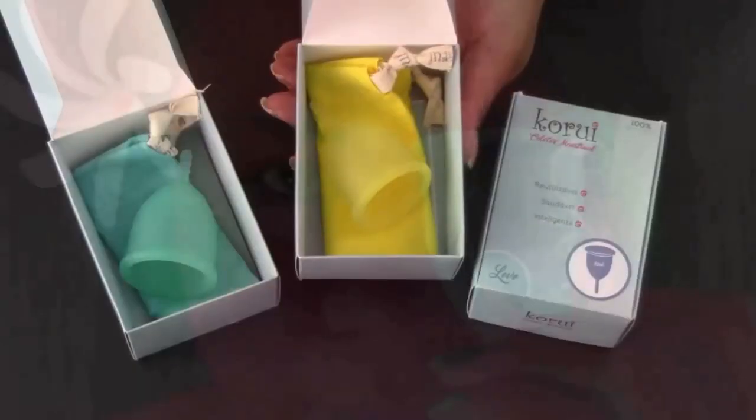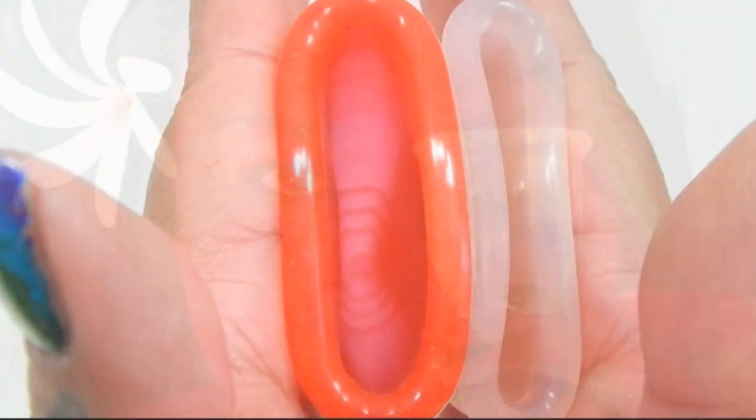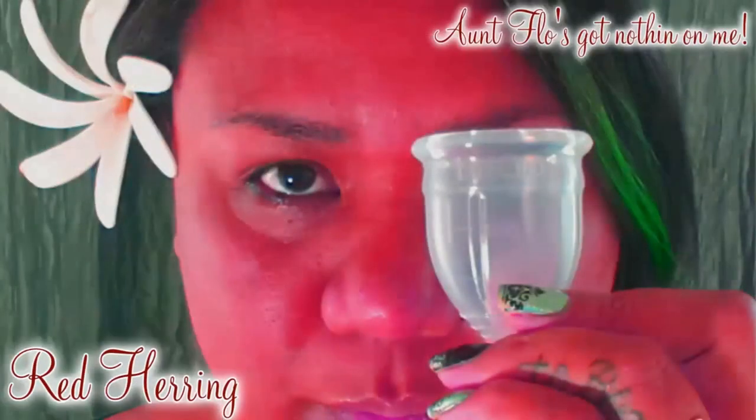The similarities between a menstrual cup and a menstrual disc stop there. To hear the differences between the two of them, stay tuned. Hello everyone, it's Fred Herring. I hope you're having a great day. Any websites, links, or discount codes that I might have at this time will be in the description below. If you find anything helpful or interesting in this video, please give it a thumbs up, comment, share, and don't forget to subscribe if you haven't already.